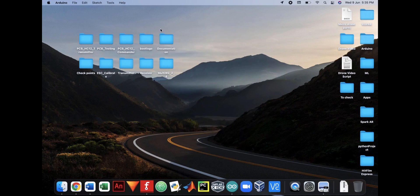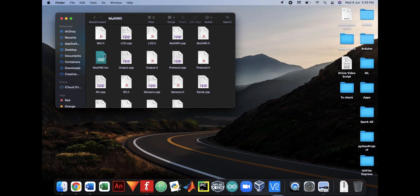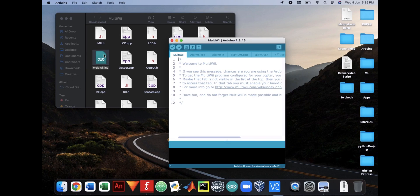After the built-in LED starts glowing, upload the MultiWii code to your Arduino board. I have modified the original MultiWii code so that it can receive signals from the HC12 module. This is the actual flight controller code.